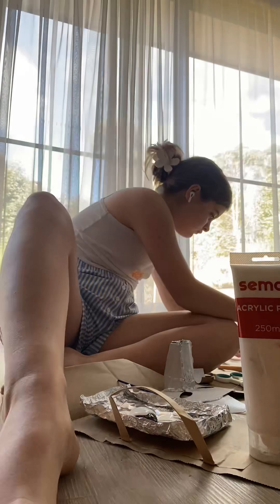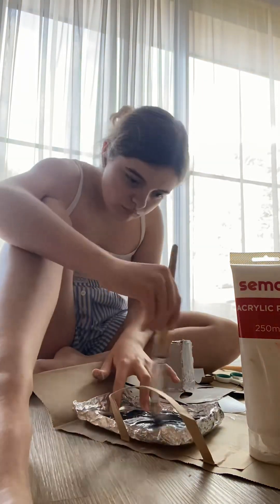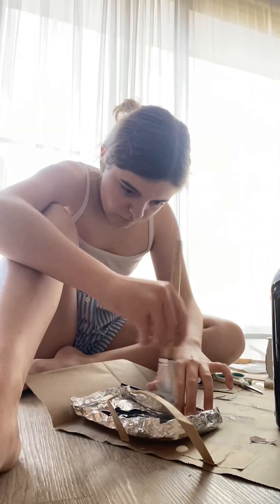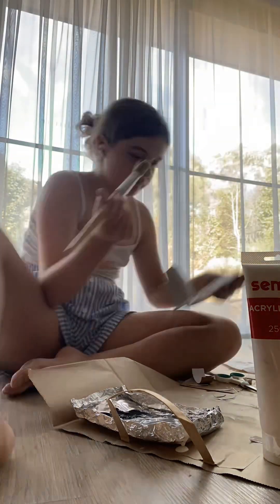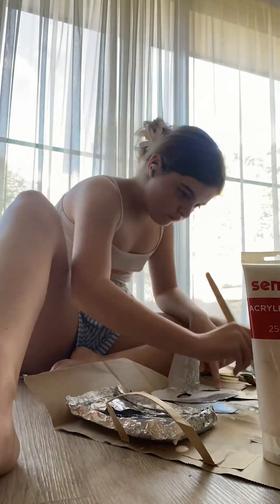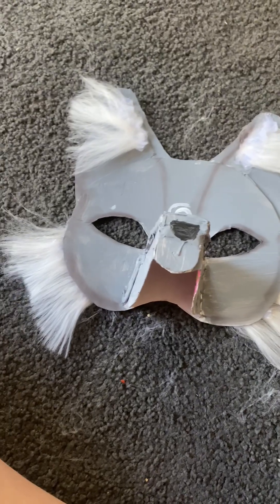My mum actually did buy me a hot glue gun, which I'm very grateful for. Here I'm just mixing up the paint — and in the next clip you'll find out that the colour I mixed isn't as light as my drawing, so I'm kind of annoyed by that. Here is the final result. I'm so proud of it.